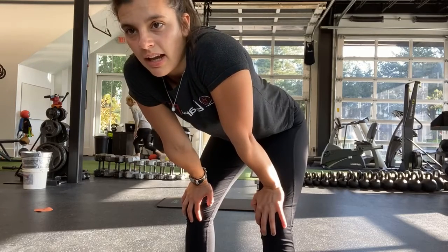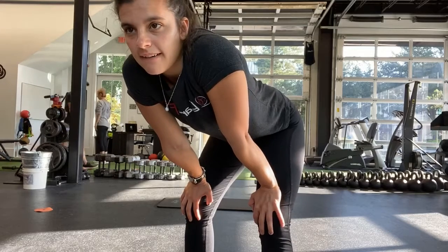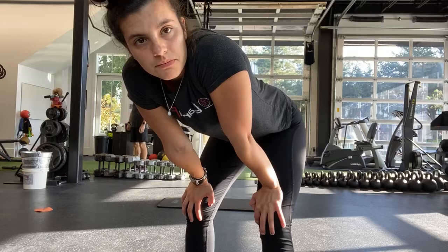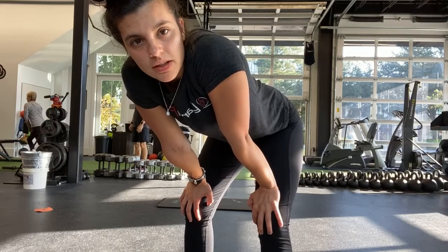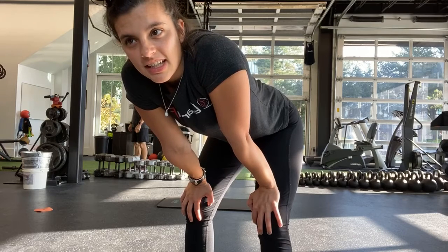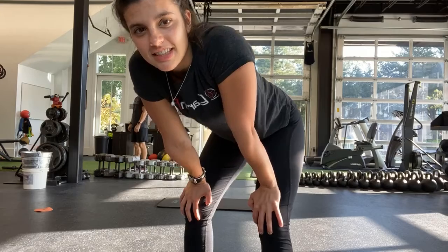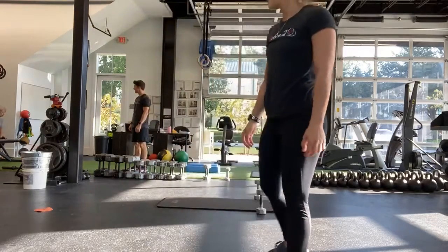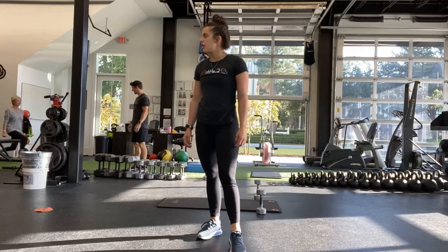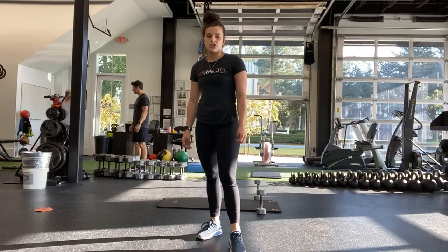Good. And halfway — go ahead and switch sides now, other side. Good, keep going Rick — knee down as far as you can. Good, ten more seconds. And last one. And stop.